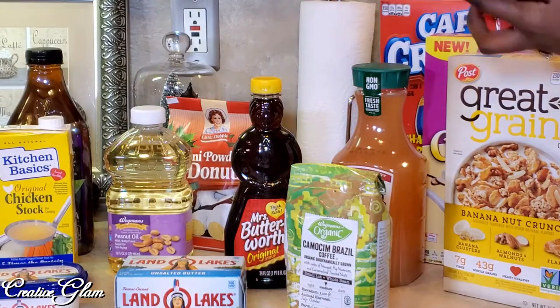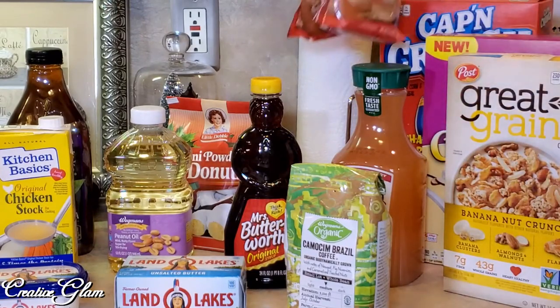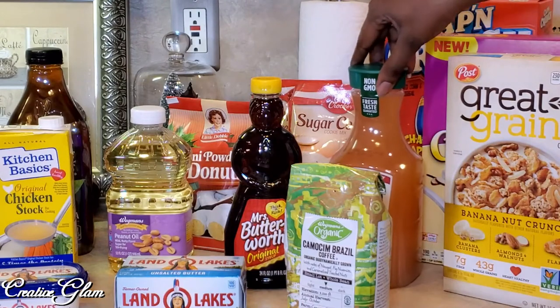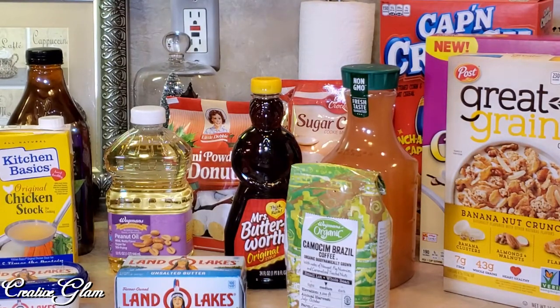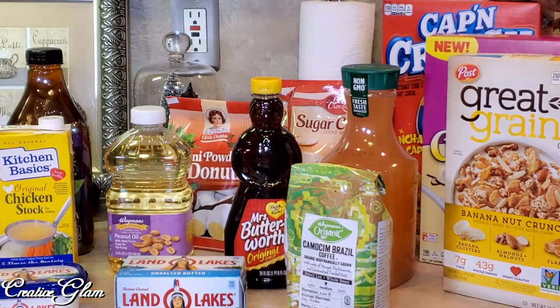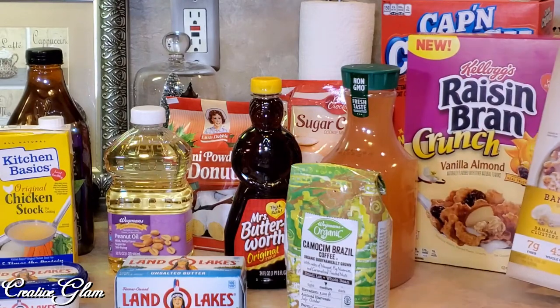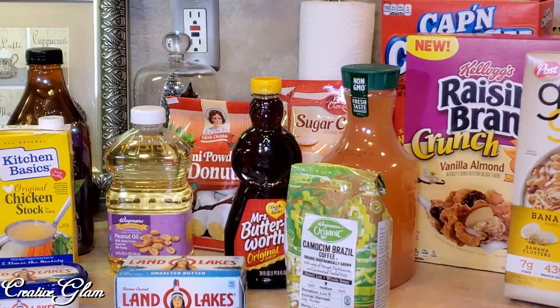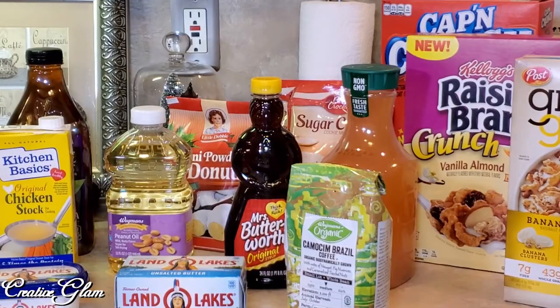We've got some cookie mix — we're going to take the help where we can get it. The walnut chocolate chip and sugar cookies are a tradition we always do in the family. I got some Simply Lemonade Strawberry — I mix that with my extra sweet tea and it tastes really good. The Captain Crunch cereal will be part of the Captain Crunch brioche French toast. I also got some Raisin Bran for my husband, and when I do eat cereal I prefer Banana Nut Crunch. I tried to get my family to eat organic cereal for a while but would just end up throwing it away.